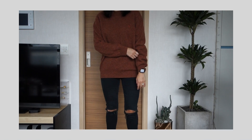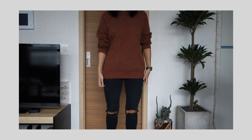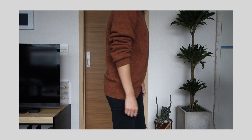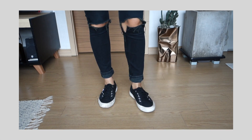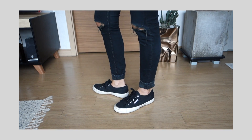Welcome back! This is outfit number three of the spring 10 by 10 challenge. I'm wearing a sweater from United Colors of Benetton, my black denim skinnies from BDG, and again my black Supergas. I thrifted the sweater months ago, actually in the men's section, and it's slightly oversized but I like it like that.